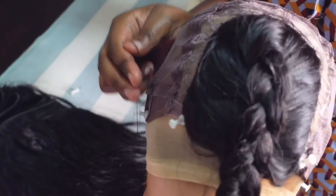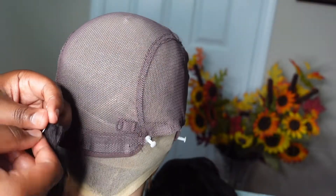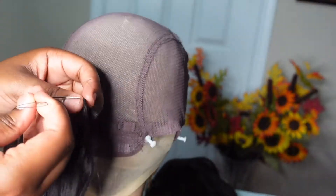The closure is finally sewn on and secured to the wig cap, and now we can move on to the rest of the head.